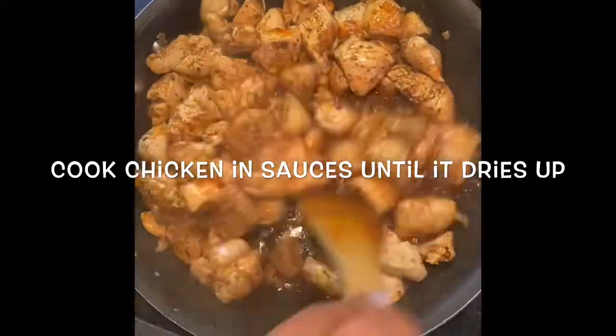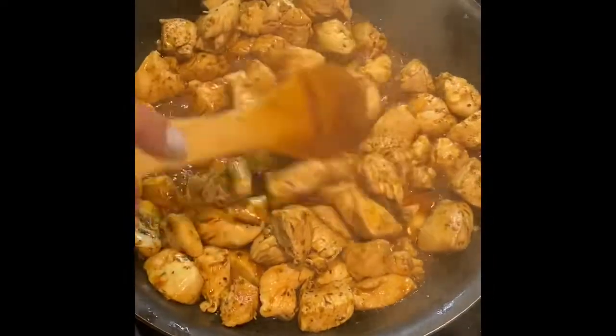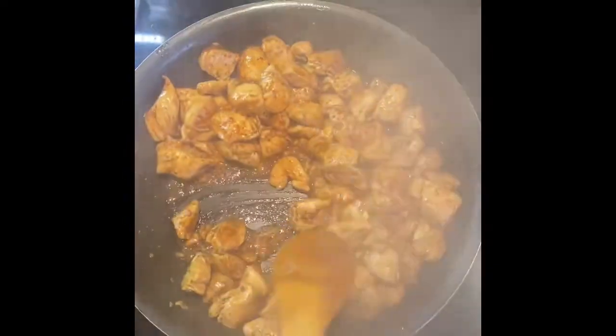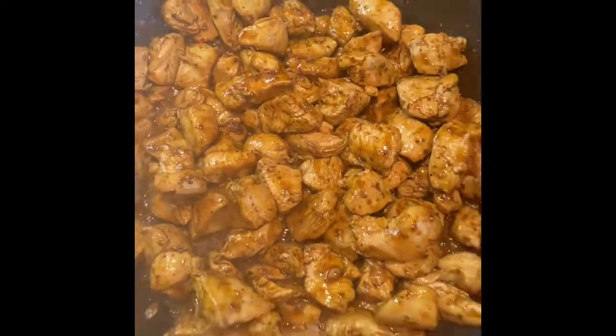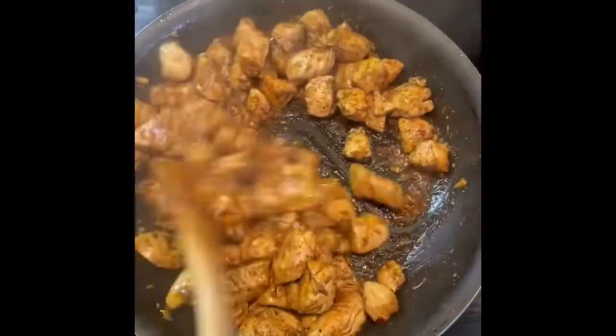Cook until it dries up. Once all the water evaporates and the sauces stick to the chicken, the chicken is done. You can have this chicken with oregano rice, and you can find that recipe in the description.